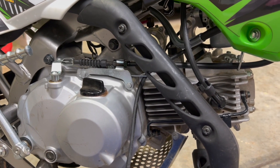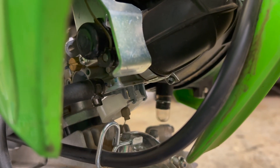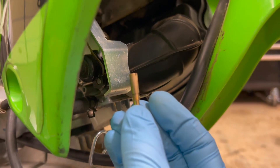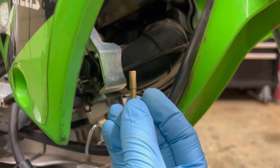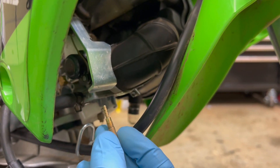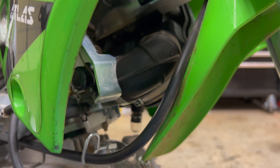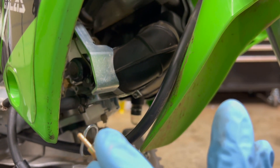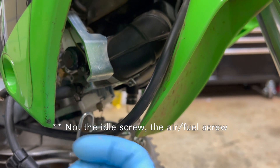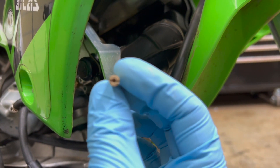I cleaned the 40 out already so I think that's really going to do the trick. Stock is a 38, and I really feel like the 38 gives you such a horrible bog that the 40 really helps — it doesn't completely eliminate it but it takes it away. I'm still running the stock airbox, stock air boot, nothing modified, exhaust hasn't been ported — it's literally stock everything from the factory. I think going up to a 40 and changing your air-fuel ratio a bit on the outside screw helps out. So I'm going back to the 40, and hopefully that'll run pretty good since we cleaned it out.